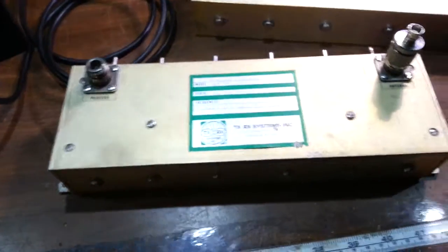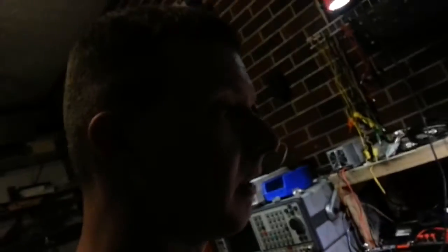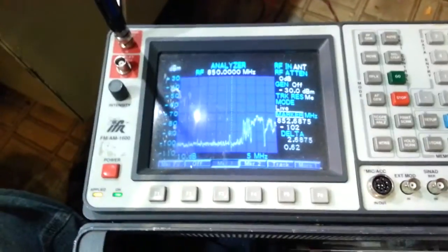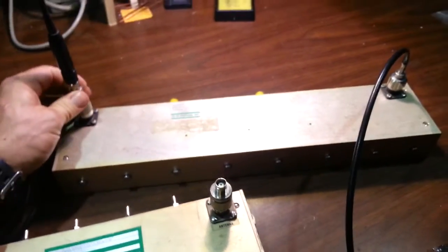These big brass and aluminum-looking things are what's used at cellular sites and also at 800 MHz trunking sites. These are called pre-selector filters — they filter out all the unwanted stuff and only pass through what you want. Given that this is just a small antenna and we're getting that kind of signal strength, let's see what the filter does.